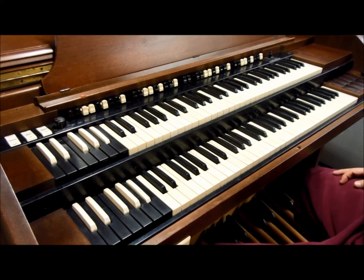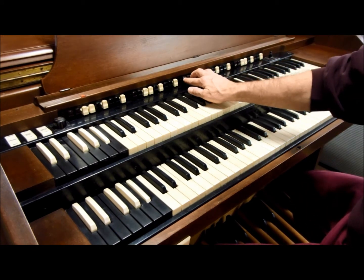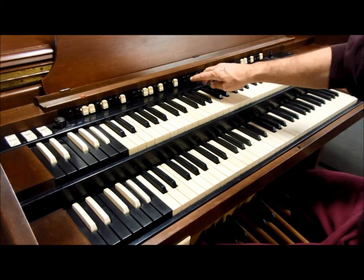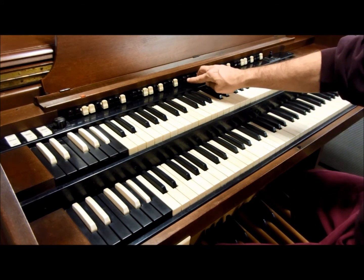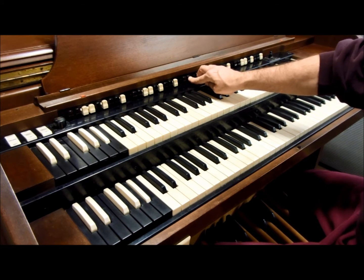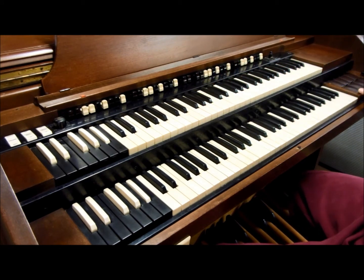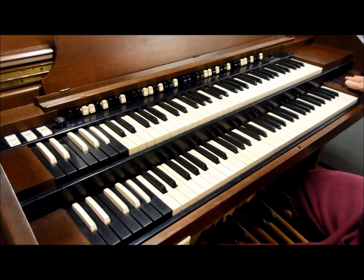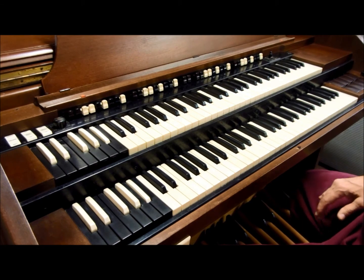This is a demonstration of the drawbars for the bass pedals. There are two drawbars in the middle used to adjust the tones on the bass pedals — this is your 16-foot tone and these are your 8-foot tones. Because this unit also has a pedal solo unit, you also have 1-foot, 2-foot, 4-foot, 8-foot, 16-foot, and two different 32-foot bass pedal tones available from the pedal solo unit when installed.